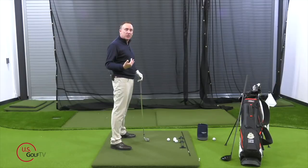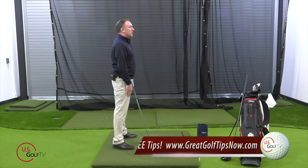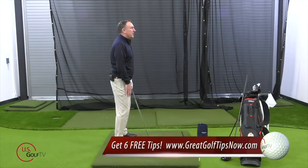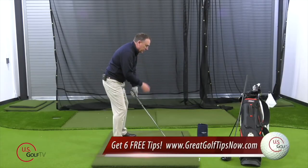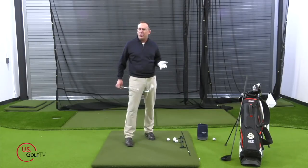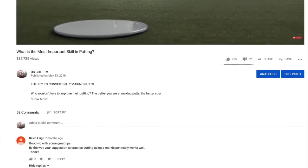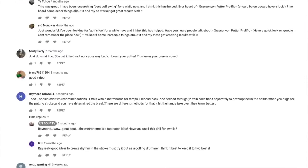Let me recap golf posture one more time. You're going to stand straight up and down, put just a little bit of flex in the knees, take your hands and slide them down, let your shoulders naturally relax, lift the chin just slightly — and from that position your posture angles are going to be pretty good. Do you agree or disagree? I want to hear from you, so be sure to leave a comment.